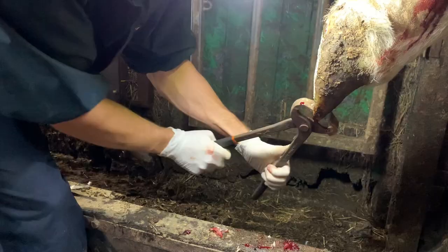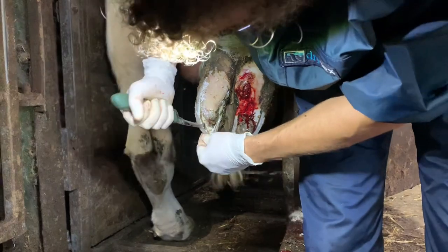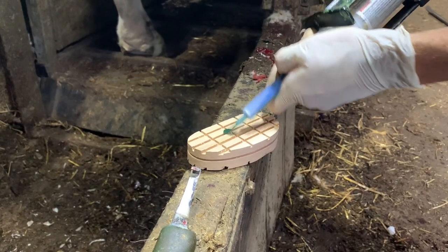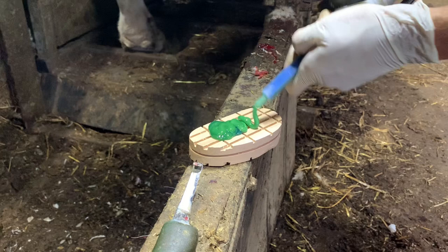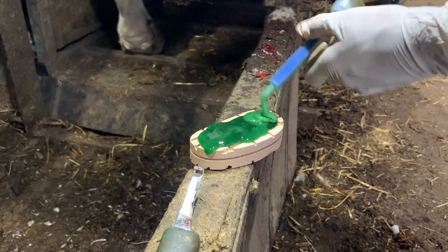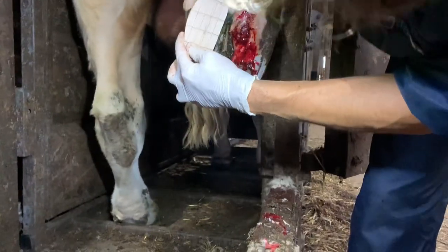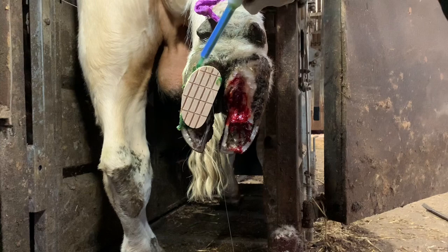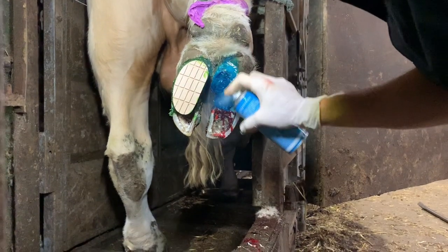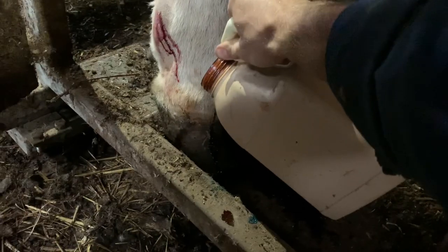Ruben trims the bull's feet using what are effectively massive toenail clippers, allowing him to shape the foot so that once healed the bull can stand properly. He then looked at the other side of the bull's foot and found another pocket of infection lurking underneath. The decision was made not to prize any further, as this would mean the bull wouldn't be able to use his foot at all. Instead, a small wooden block is applied to the bull's foot to stop him putting pressure on his original wound. The glue used is extremely sticky and dries very quickly, so Ruben has to work fast. He adds a little extra glue to make sure the block is stuck properly before spraying it with antiseptic spray.